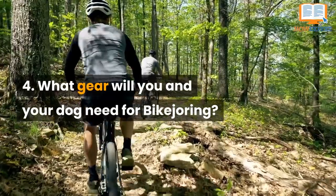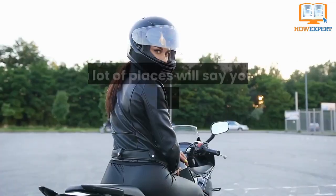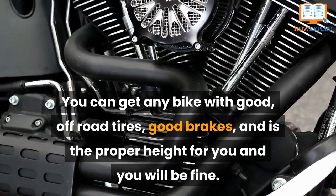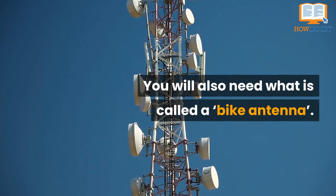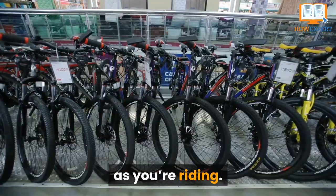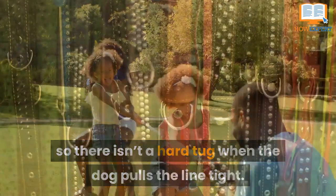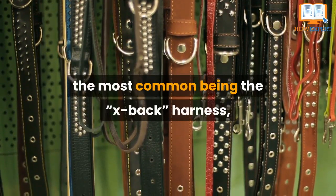Number four: what gear will you and your dog need for bike joring. Having the proper gear is a very important step to getting started. The first thing you will need is a bike — you don't have to have a top-of-the-line expensive bike; any bike with good off-road tires, good brakes, and the proper height for you will be fine. You will also need a bike antenna, a device that attaches to the bike handlebars and helps keep the line or leash from getting caught in the bike tires. Next, you'll need a bungee line to connect your belt to the dog's harness — a line with some give so there isn't a hard tug when your dog pulls it tight.